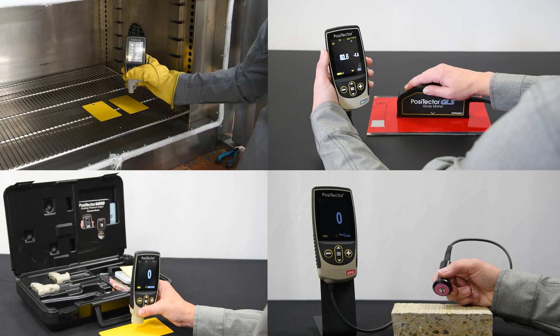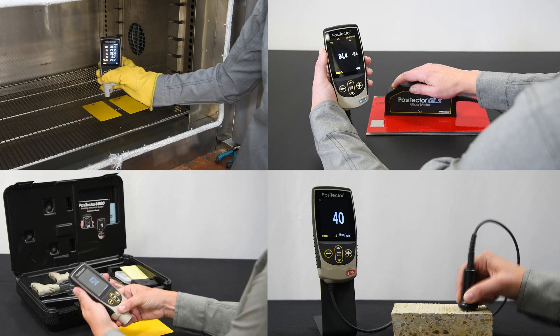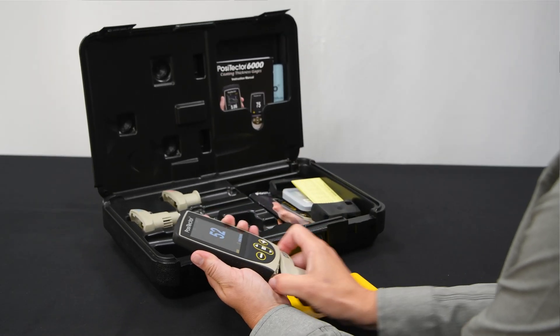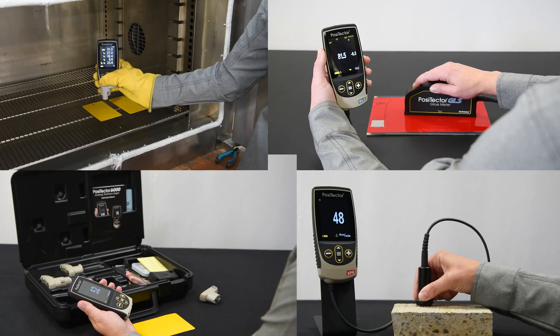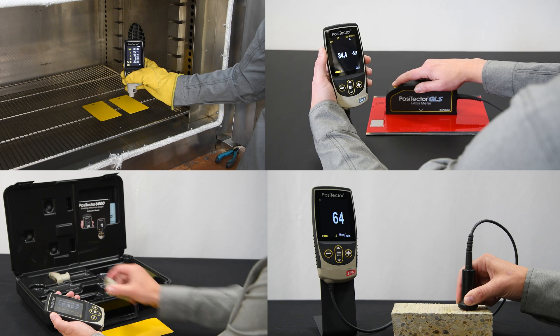Since all measurement electronics and functionality reside in the PosiTector probe, only the probe is returned for recertification. For companies with multiple probes, the gauge body can be left in service, reducing downtime. There is no need to calibrate the gauge body.